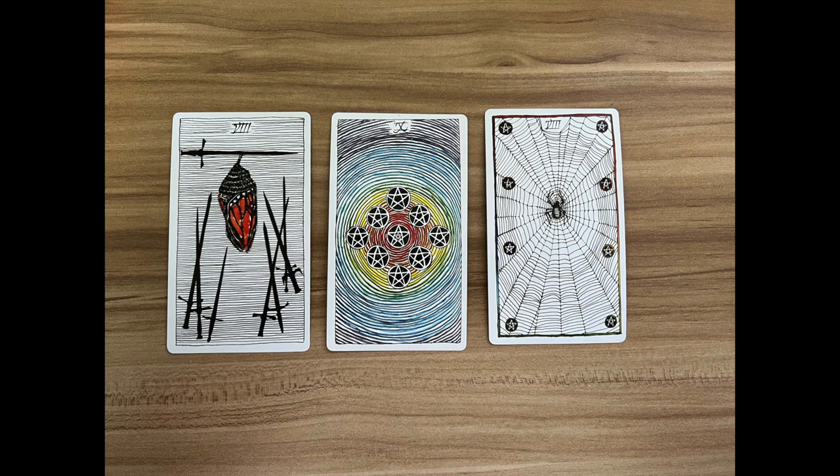I could not be happier with this corset project. Are there imperfections? Yes. Are there things I wish I could have done differently? Of course. But overall it came out so well, and I really feel witchy and happy in it, which is all I could ask for.